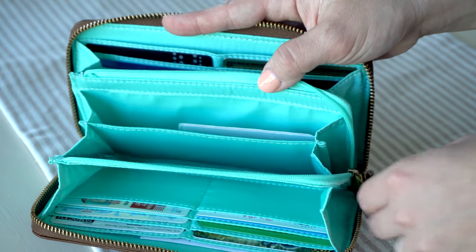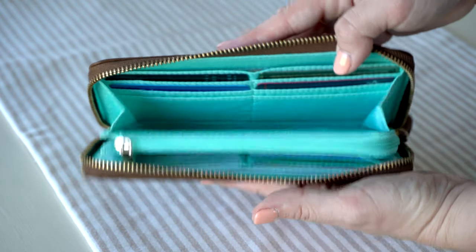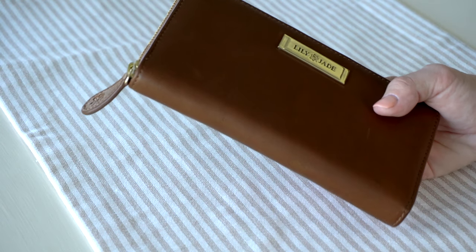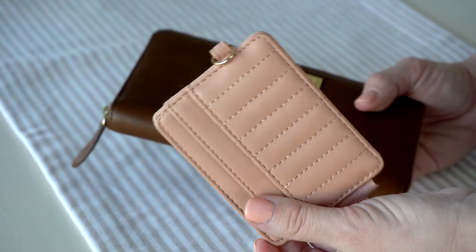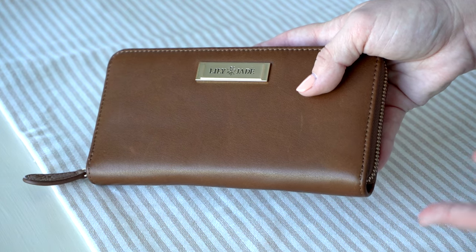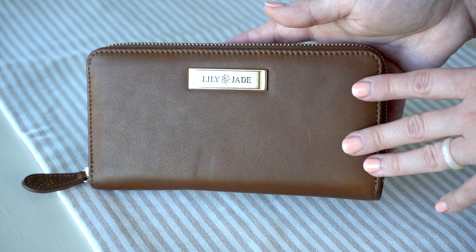That is how I have my Amber wallet packed up. I've been using this wallet for about three weeks and I've been loving it. A lot of you know I normally like to use my JuJuBe small wallets because I'm a very minimalistic type of person, but I've really been enjoying this wallet. I love being able to see everything without having to double things up — in my other wallet I have to double up cards. The layout of this wallet works really well for me.